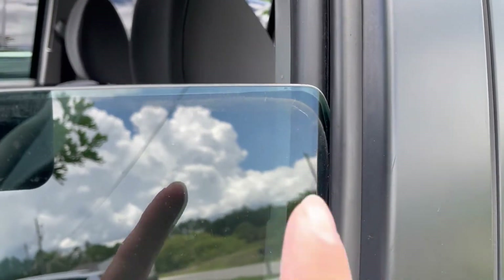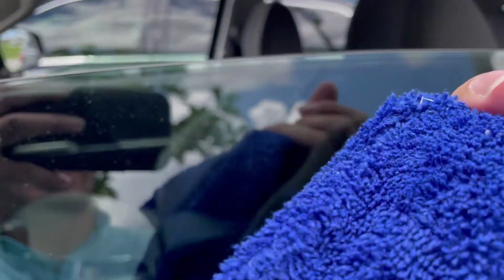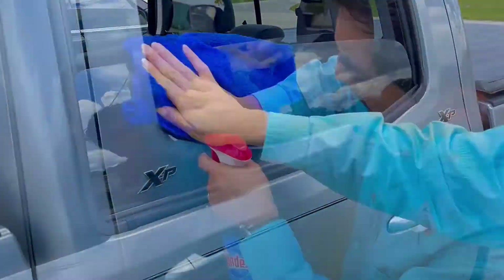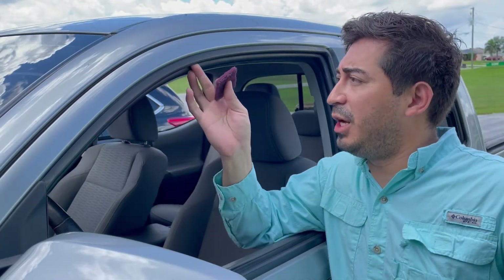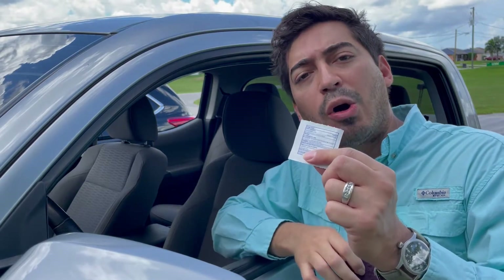We want to start this project by taking the time to really clean the window channel. Use some Windex and wipe it down, because as you can tell these windows get dirty right up here. Next, go ahead and buff the inside felt surface with your Scotch-Brite pad, and then wipe it down with the alcohol pads.